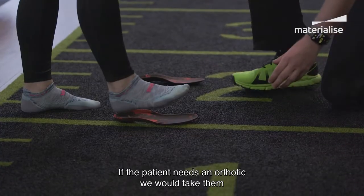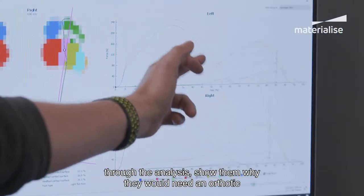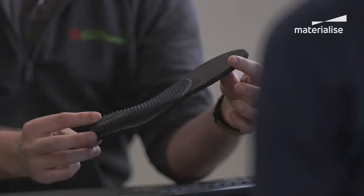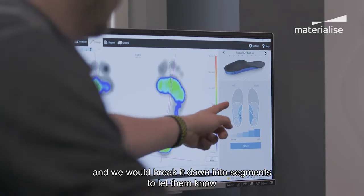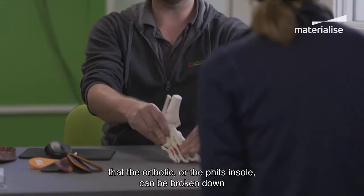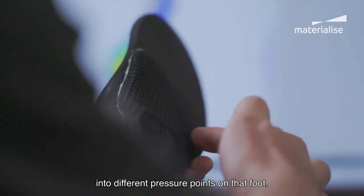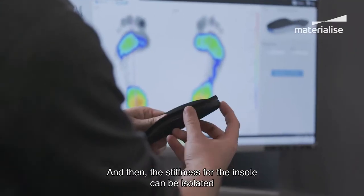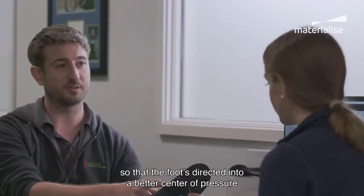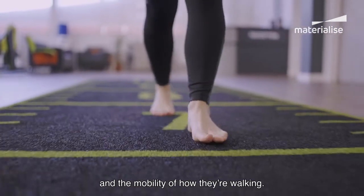If the patient needs an orthotic, we would take them through the analysis and show them why they would need an orthotic or why they would benefit from one. We break it down into segments to let them know that the orthotic — the fits insole — can be broken down into different pressure points on their foot. The stiffness through the insole can be isolated so that the foot is directed into a better centre of pressure, which would improve their gait and mobility.